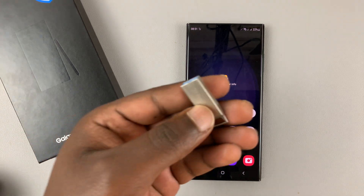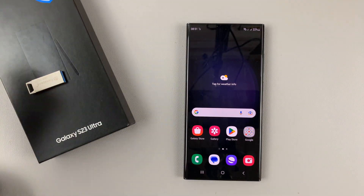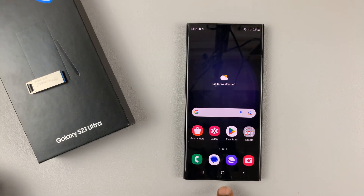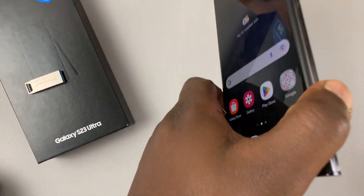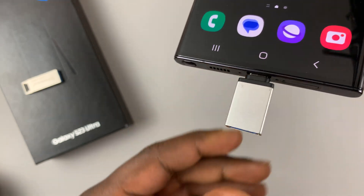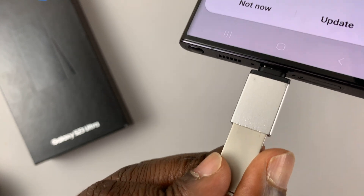If you want to connect a USB flash drive to your Samsung Galaxy S23, you need a USB Type-C to USB Type-A adapter, because the phone only comes with a USB Type-C port. Plug the adapter into the USB Type-C port on the phone, and then put the flash drive into the adapter.